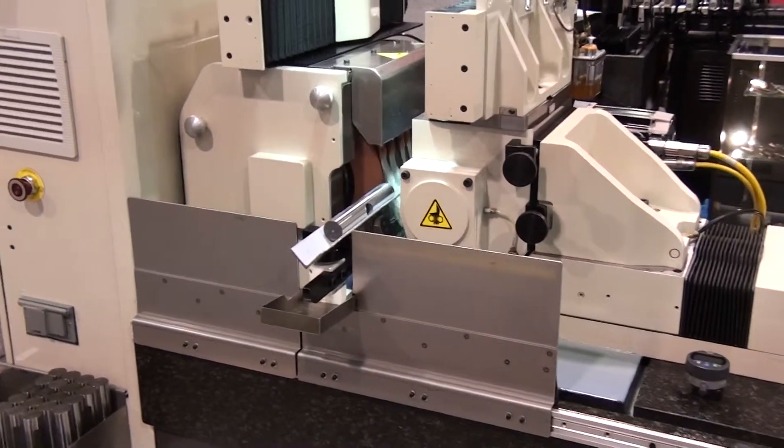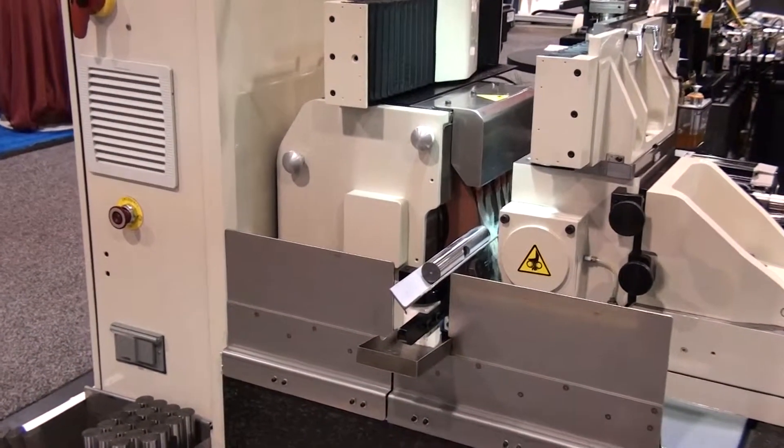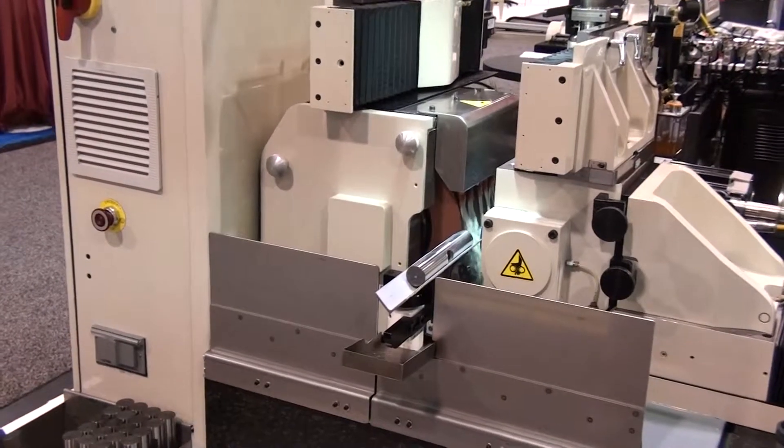With not much more integration, we can completely automate this part handling system for a high volume production application.